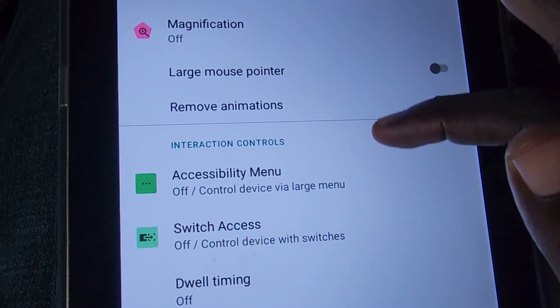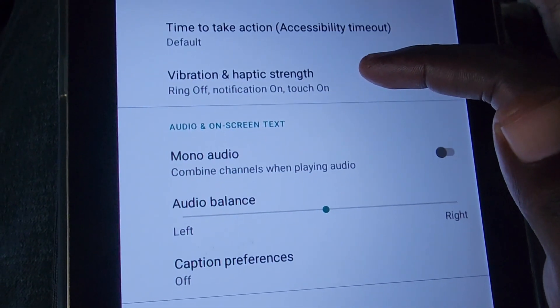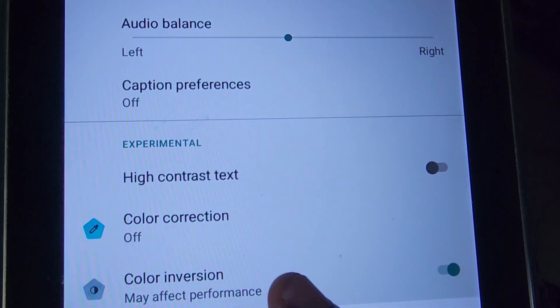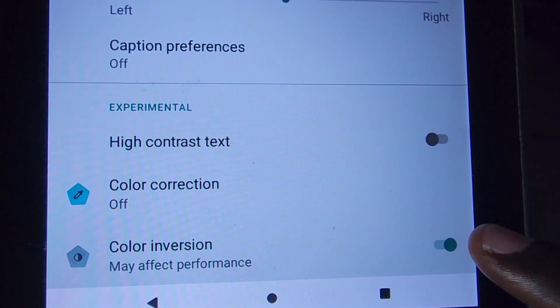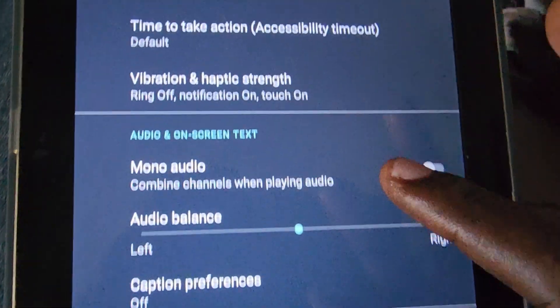Once you're in Accessibility, go down again. You should see some options that outline everything. If you scroll all the way down, notice it says Color Inversion — that's the effect causing this. As noted, it may affect performance. Go ahead and turn off Color Inversion.